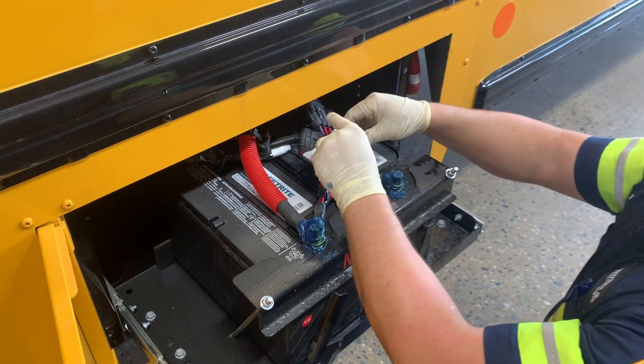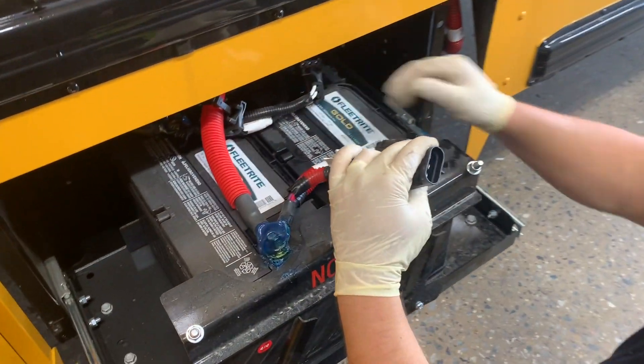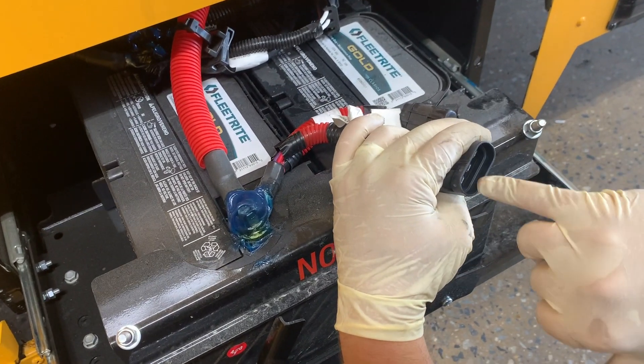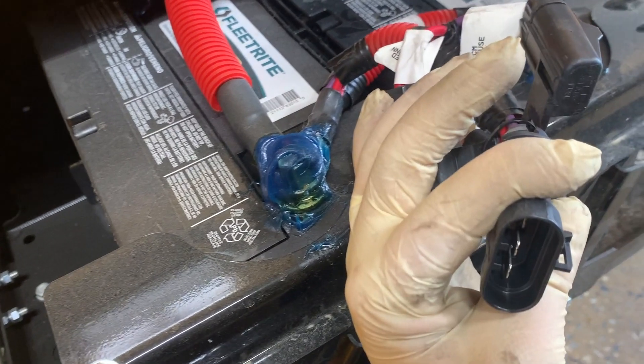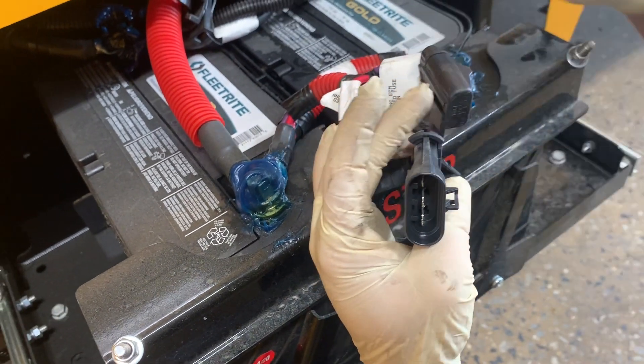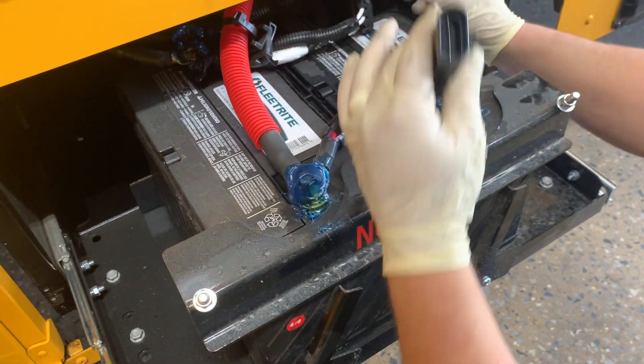It's actually really common, more so in the big connector here. Around these terminals you'll start seeing melting, and the wire you can actually physically pull it out. It happens on the power side, but I actually see it more common on the ground side, which is these white wires.